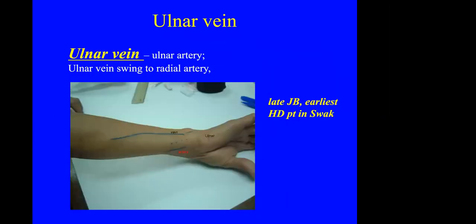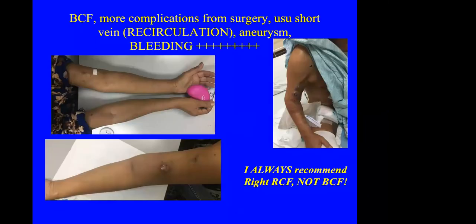I have used the ulnar artery AVF only on a few occasions. One patient from Bintulu was one of the earliest dialysis patients in Sarawak — we used his AVF on both sides, proximalized, then BCF, and finally had to use his ulnar-artery AVF. Cannulation and positioning during dialysis is a bit difficult with ulnar-artery AVF. BCF tends to have more complications and poorer long-term outcomes, more recirculation, and if there is infection or bleeding the patient can bleed to death. I usually recommend an RCF on the contralateral side rather than a BCF, even though patients may request BCF because they are used to having dialysis on that hand.